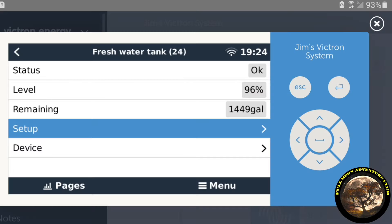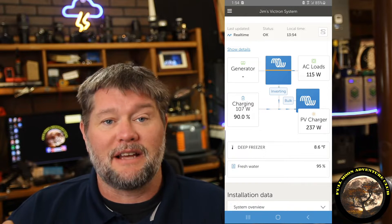From anywhere in the world with those three components, I can check in real time and see exactly to the gallon how much water is in my freshwater storage tank, which is incredibly cool. I've been using it now for about three months and it's been incredibly accurate. I love this upgrade.